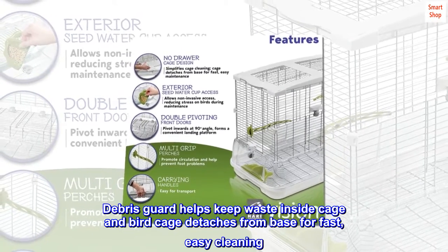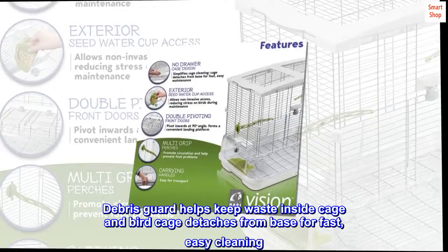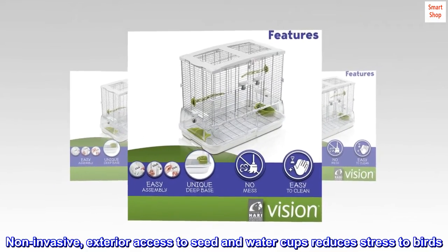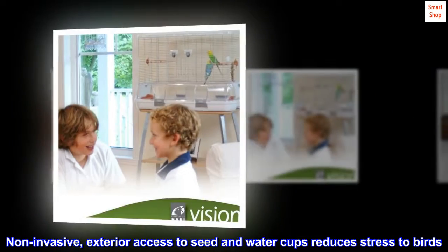Debris guard helps keep waste inside the cage, and the birdcage detaches from the base for fast, easy cleaning. Non-invasive exterior access to seed and water cups reduces stress to birds.